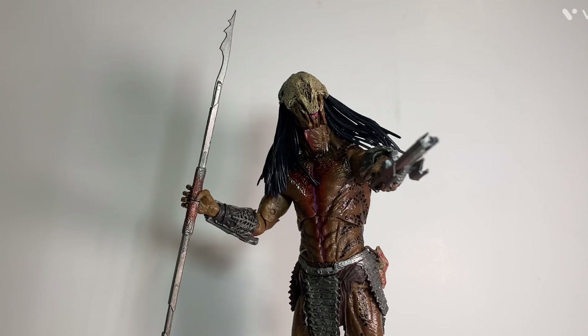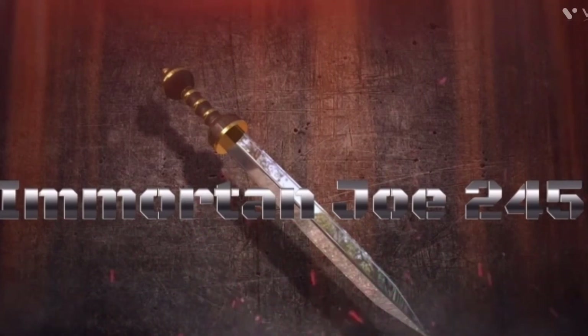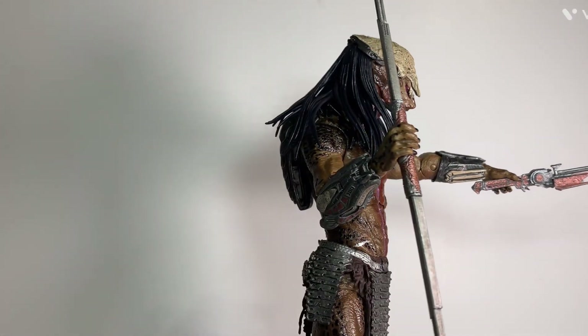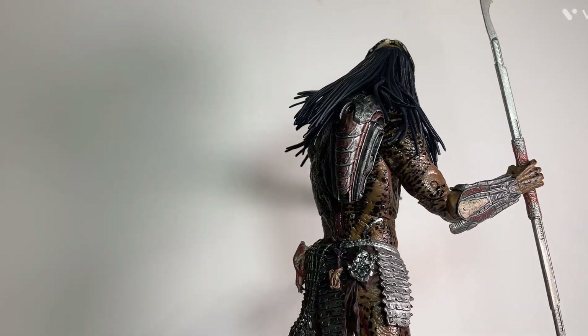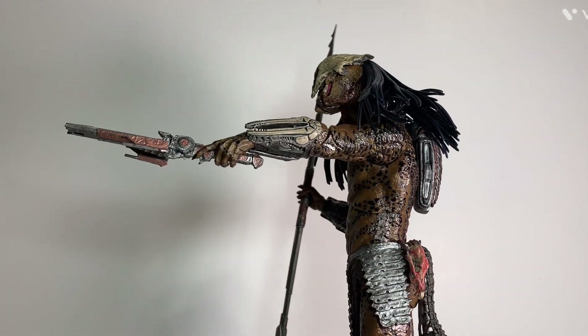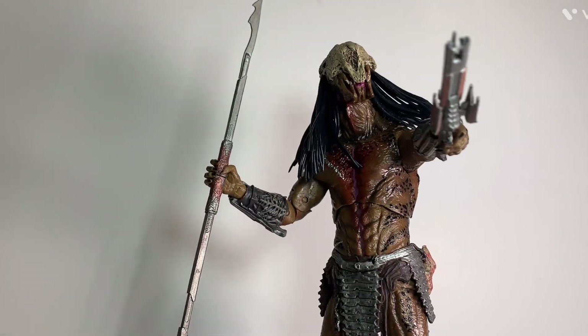What's up, y'all? I'm 1nj245 here, and today we're taking a look at the NECA Ultimate Feral Predator, so stay tuned. I had done a Christmas haul video a few months ago around last Christmas and showed this figure off, and today I finally decided to review it. This figure is really cool and really amazing. I also got a new turntable here, as you can see, and that actually works out pretty good, so let's first get into the packaging.